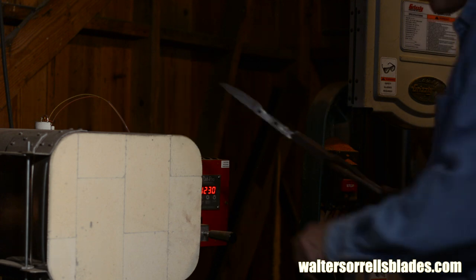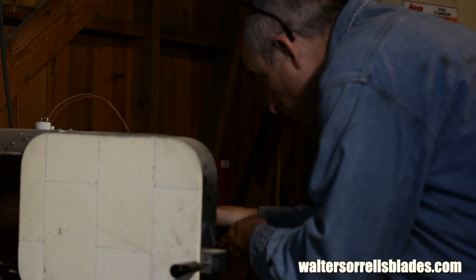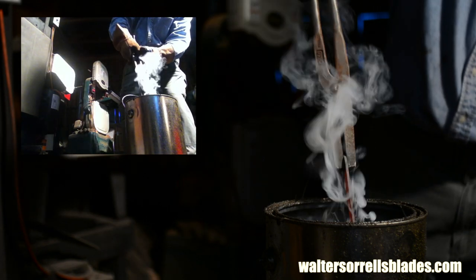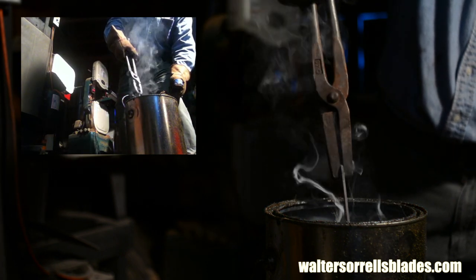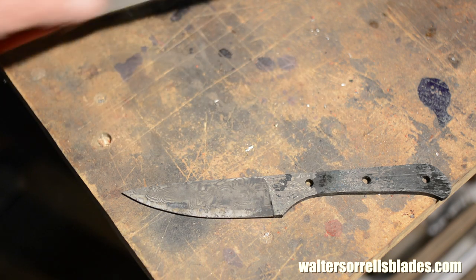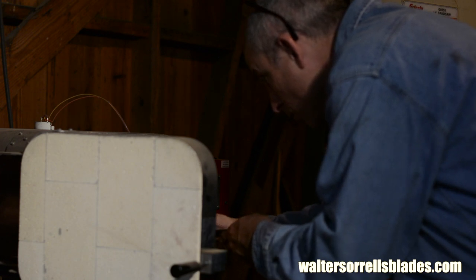Time to heat treat the blade. Heat treating is the process by which the steel is brought to its proper level of hardness. This can be done in a variety of ways, but I'll use a heat treating oven. I'll heat the blade to about 1475 degrees. Once the knife has reached the target temperature, I'll take it out and quench it in oil. Different kinds of steels have to be heated to different temperatures, but that's an appropriate temperature for this particular combination of steels. After it cools to a point where I can touch it, I'll quickly test it with a file to see if it's hardened. The file skates over the blade, indicating that it is in fact fully hardened. Excellent.